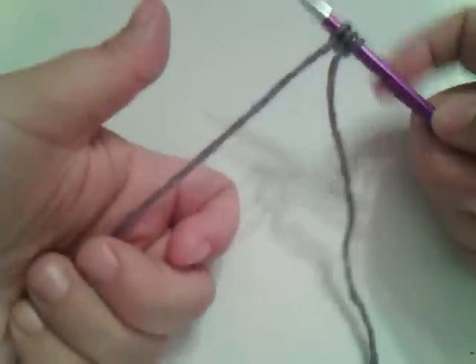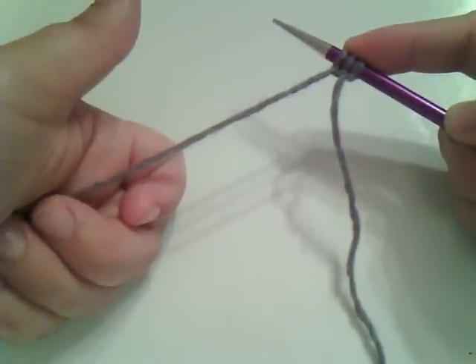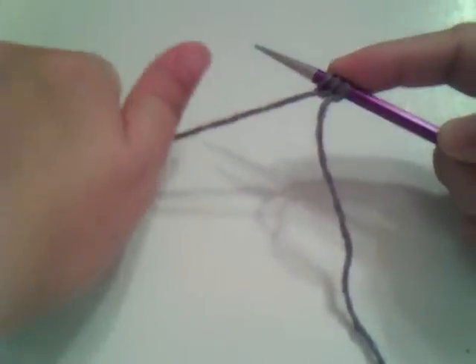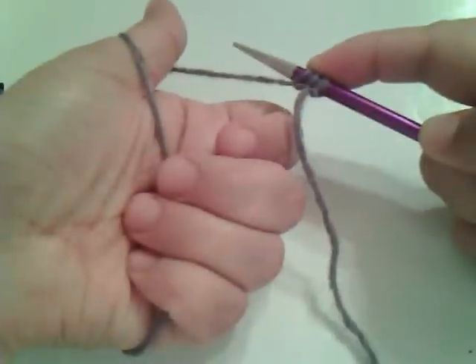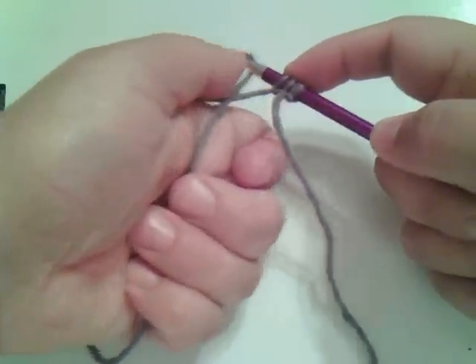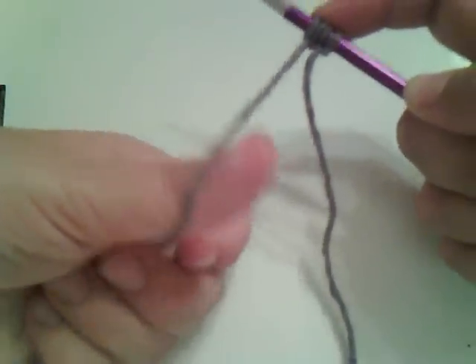Let's do it again. Hold on to these stitches on your right hand needle with your index finger. Take your thumb, go over, take your right hand needle, go under and let the loop come up. And do it again.